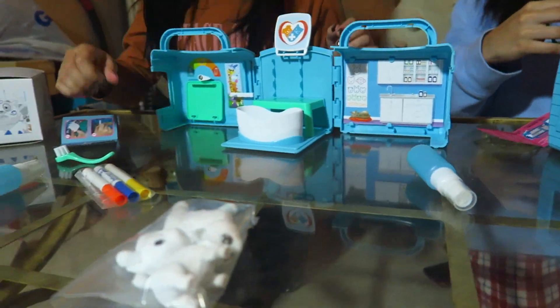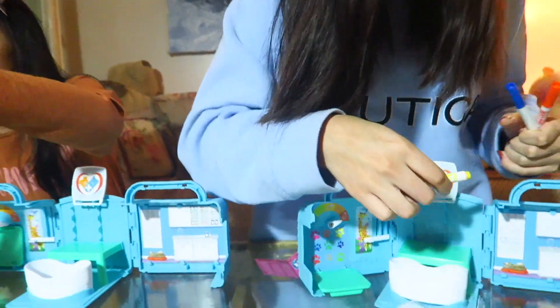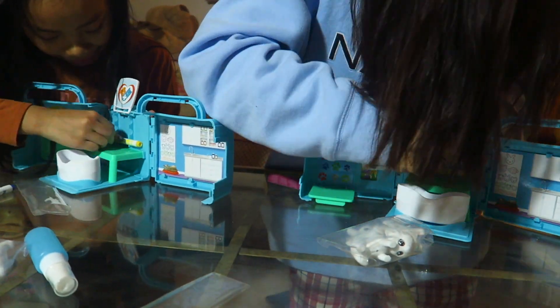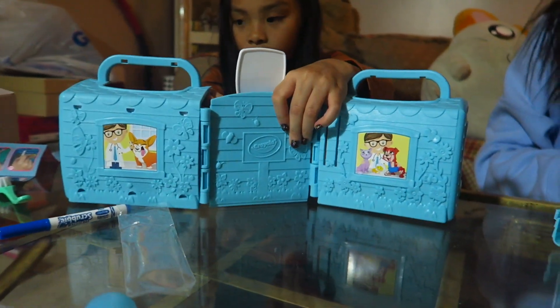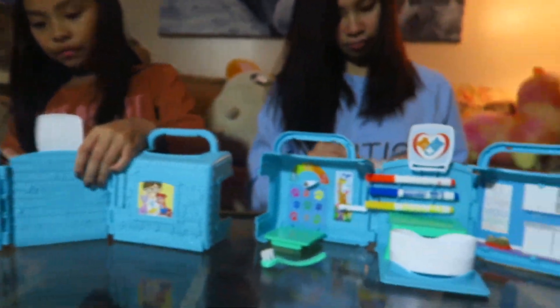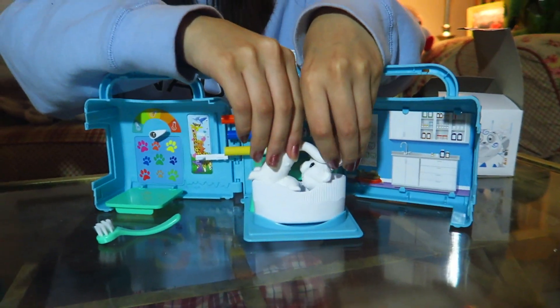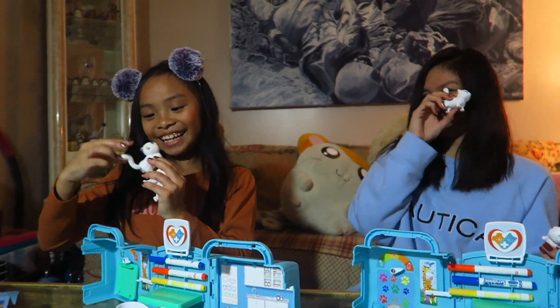Do we have to put the marker on? Oh yeah, the scribbles! I want yellow on the bottom, that's my favorite color. Hey, you're coming on the top — sorry, my hair is in the way. Oh wait, I finished! I got a bunny — oh wait, no, a dog. And I got a cat.